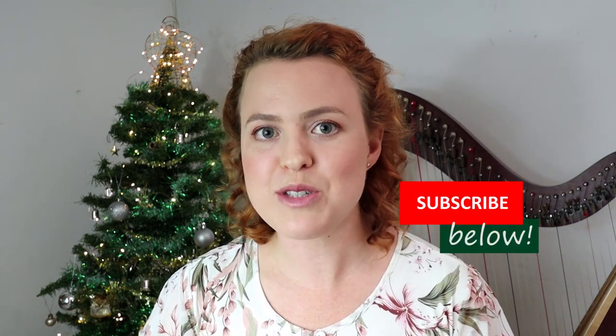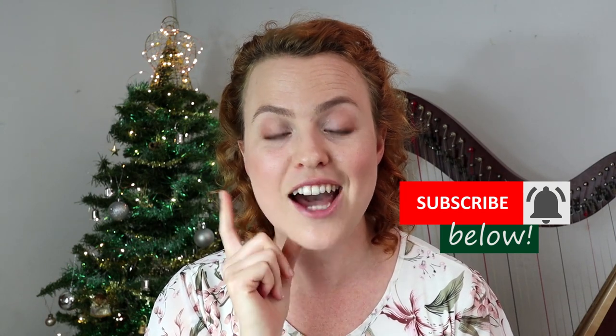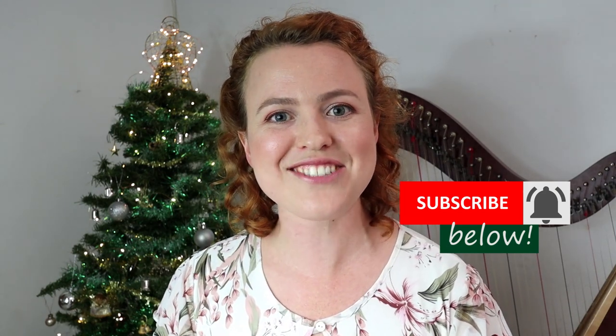I would say that if you only buy one harp Christmas book, then you should consider this one. You may find that you need to make some small adjustments to get the arrangements to suit you, but this is a really great place to start and it will keep you busy for years. You can click the link up there or down in the description box, get the PDF version and start learning it today. Make sure you subscribe to this channel and click that little bell so you get notified when I upload new videos. See you in the next one — bye!